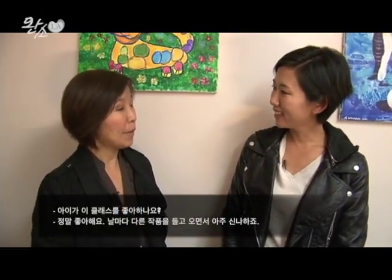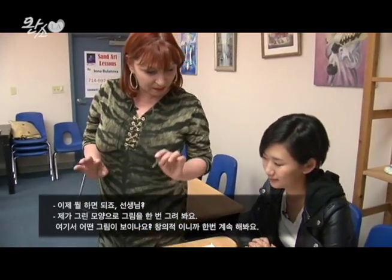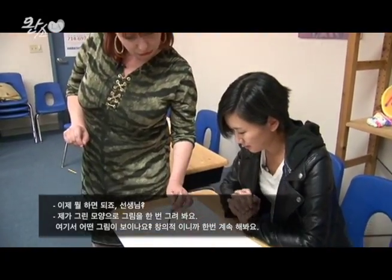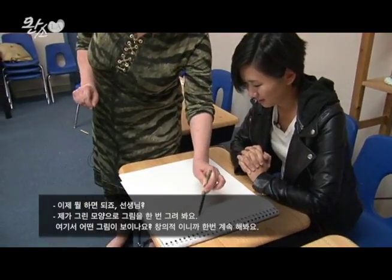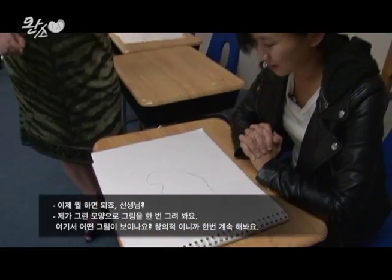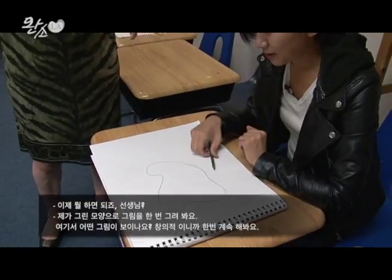How do you think he likes this class? He loves it. Every time he comes home with different things, he's really excited about it. So, what's next, Tisha? I'm going to give you a special shape, and I want you to continue this shape with some kind of special picture. What can you see in this shape? I know you're pretty creative. This is pencil — let's continue all these lines.